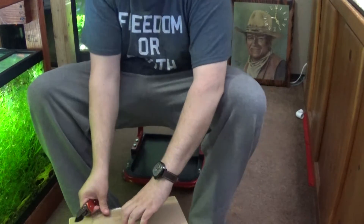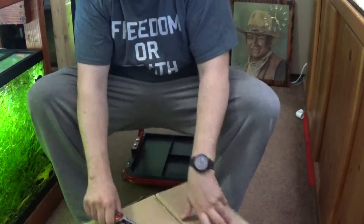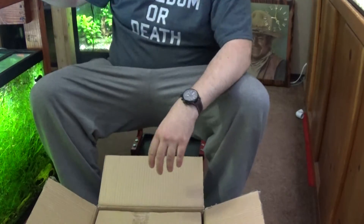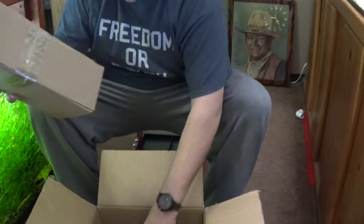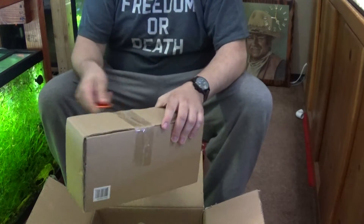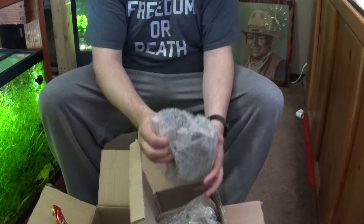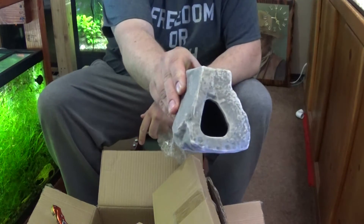There's tape everywhere — layers of it. Everything's got a bunch of boxes, different sizes, everything's taped.